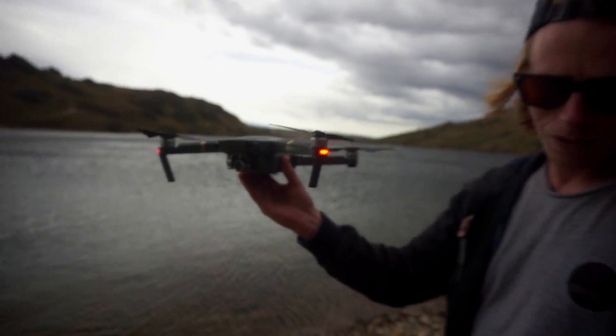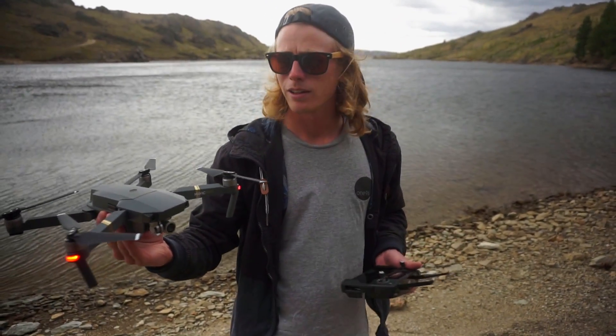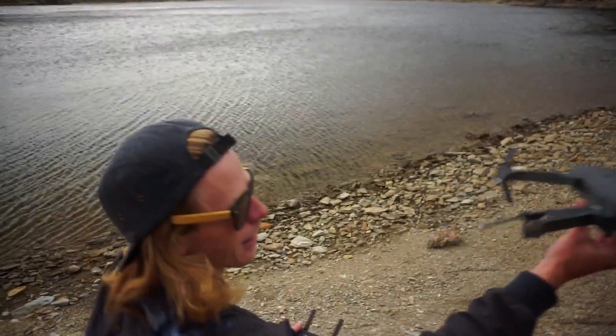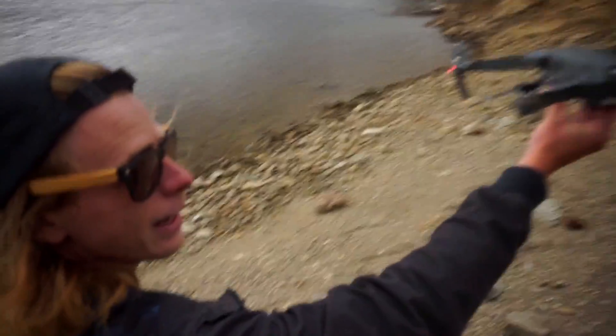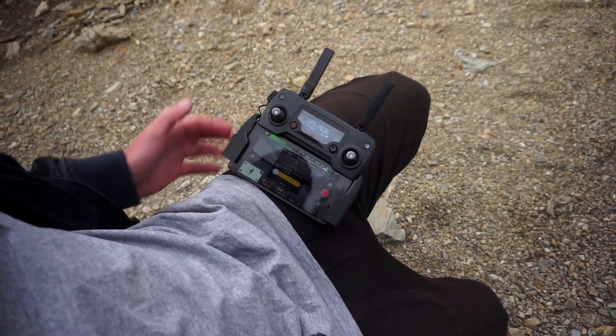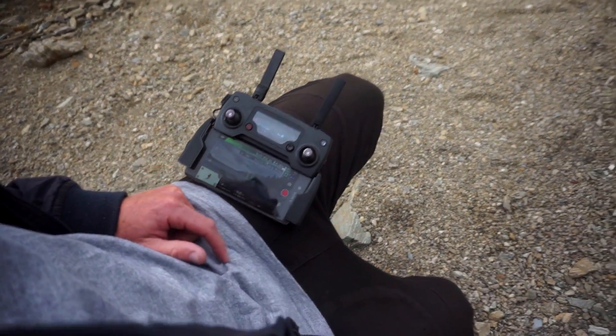I found the easiest way to take off from the app and not use your fingers on both joysticks, how a lot of people say. So the easiest way that I've found — you got it in your hand, you come to the app. You go to take off, slide to take off, hold it.